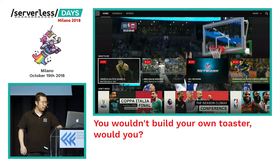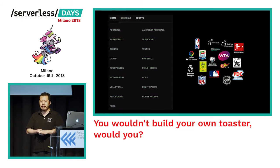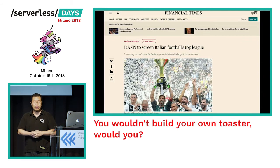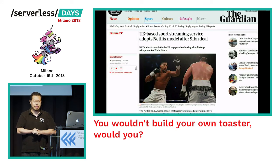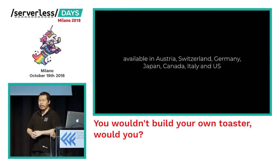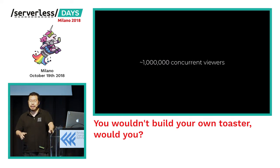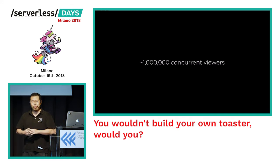The Zone is a sports streaming platform offering sports both live and on demand. Right now we support 40 different sports and over 300 different leagues around the world. We're available in Italy streaming Serie A and Serie B matches, and recently opened up in the US streaming live boxing matches. In total we're available in seven different countries across more than 30 different devices, and at peak we have just about a million concurrent viewers today — a number that will grow as we open up in more territories.